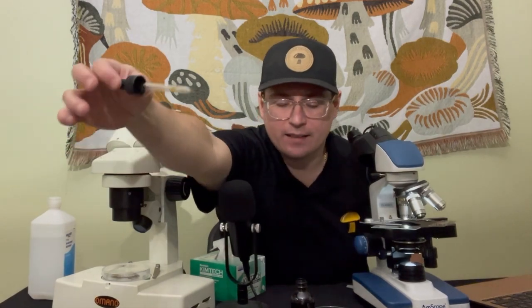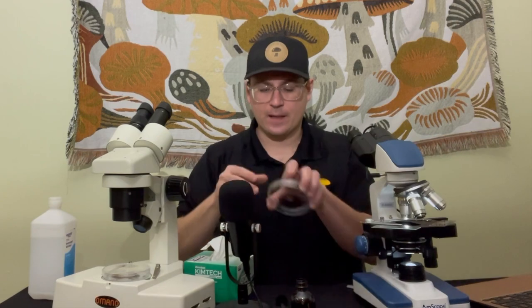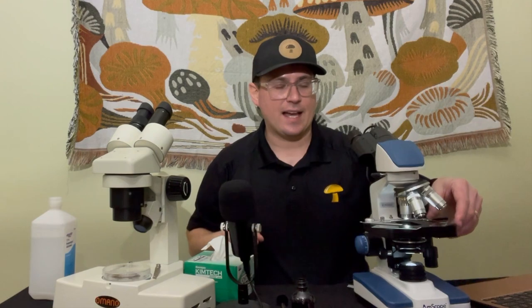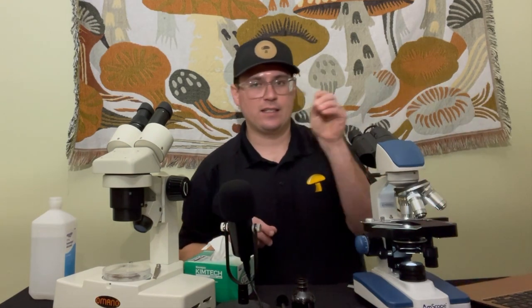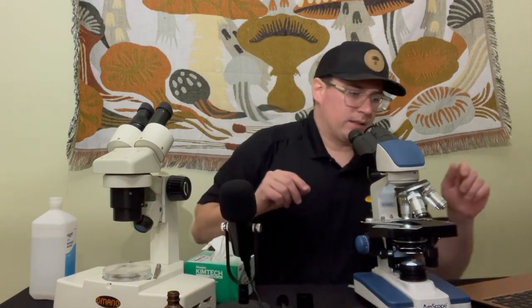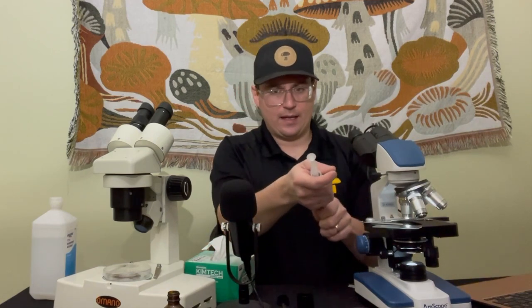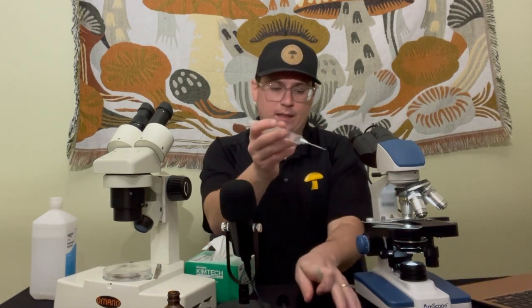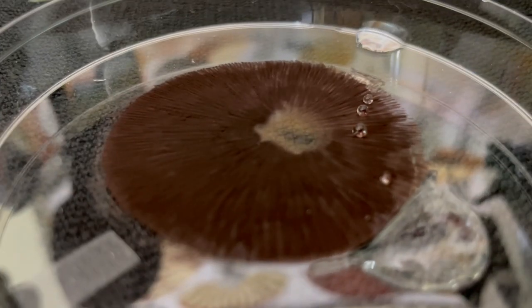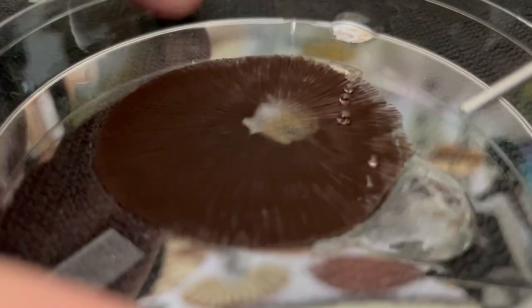The next step is transferring the spores from the spore print onto a glass slide. I like to use the concave slides for this part. I'll go ahead and take some sterile water and just agitate some of these spores off the spore print.